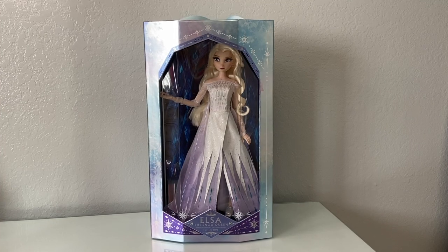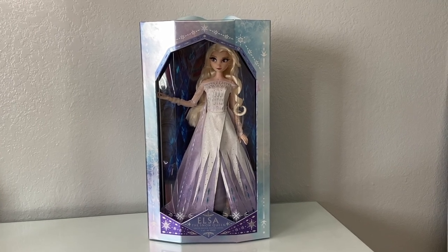I did a review of this key in a video I will link down below if you're interested in seeing how it looks and all the little features on it. But for this video, I'm only going to be doing a review on the Snow Queen Elsa limited edition doll. If you are interested in seeing that, then keep watching. All righty guys, this is just an overview of the doll itself.